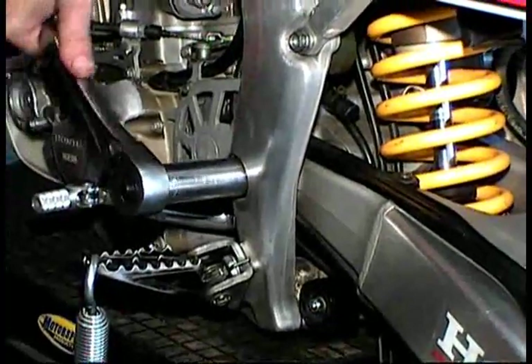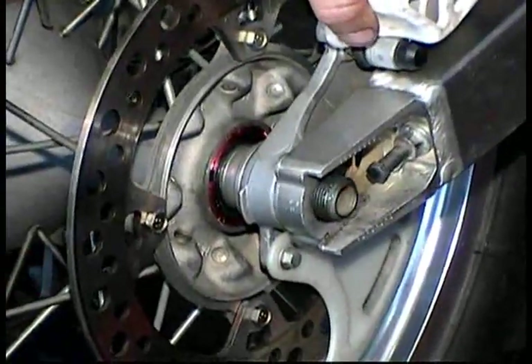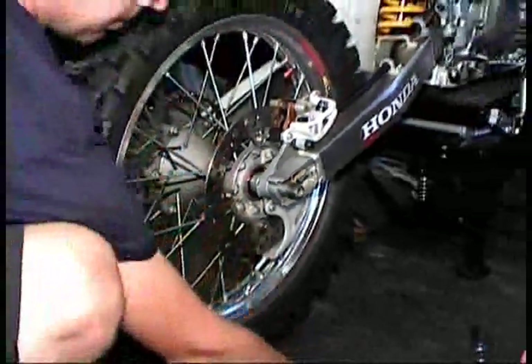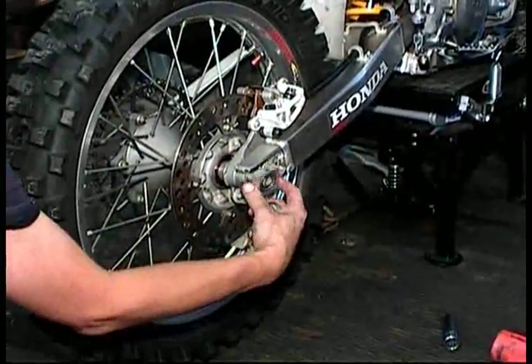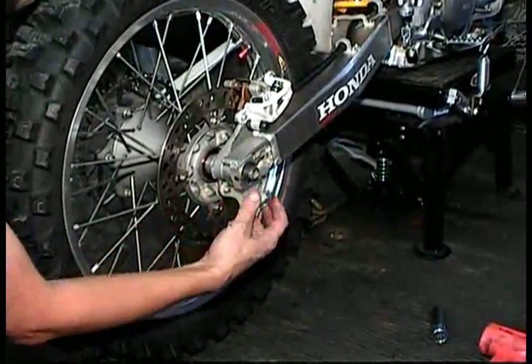Install the rear wheel — that's the axle blocks and the axle. The axle blocks are the chain adjuster blocks. Insert them with the little engraved line facing upward. Put on the thrust washer, followed by the locking nut, and torque the lock nut down to factory specifications.